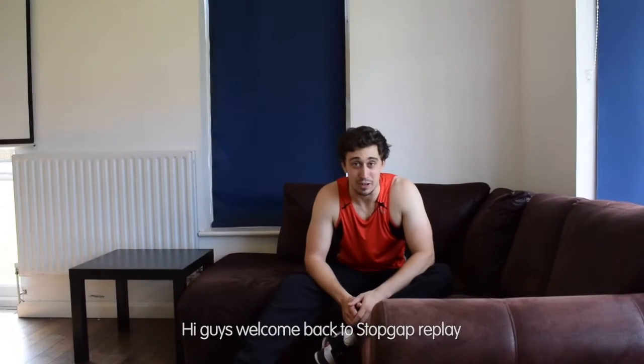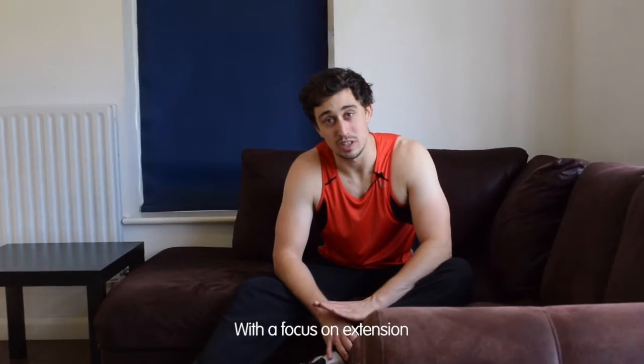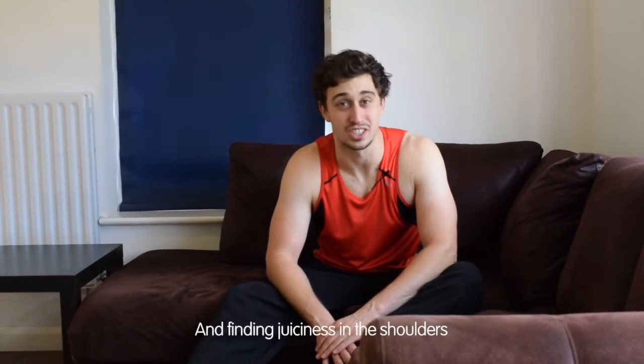Hi guys, welcome back to Stop Gap Replay. Today we're going to be doing a swings exercise with a focus on extension and finding juiciness in the shoulders.